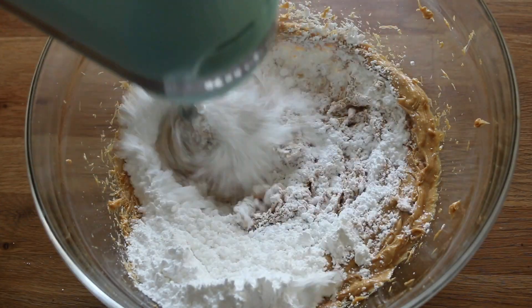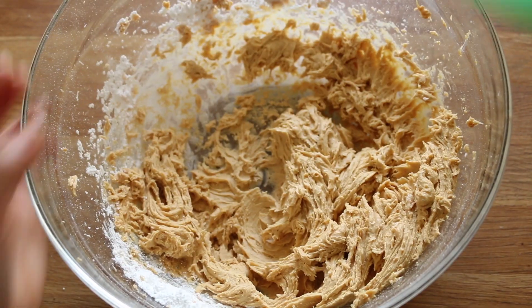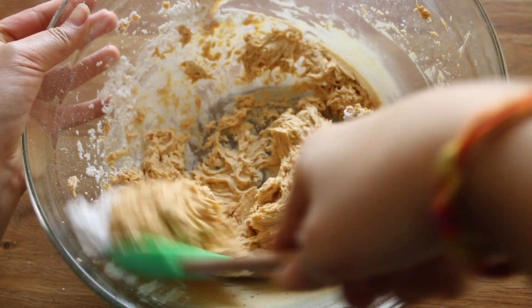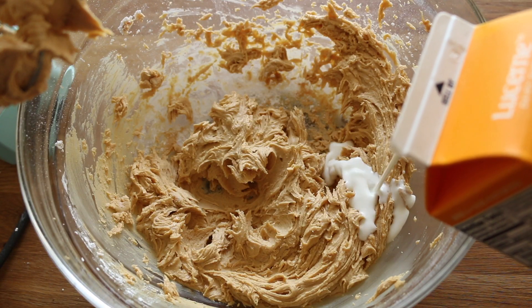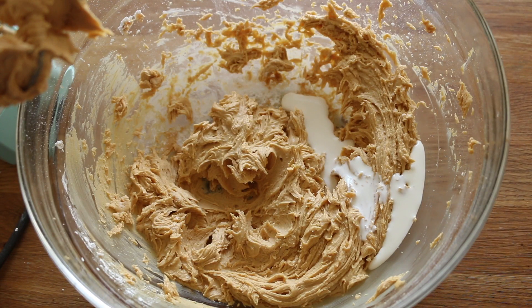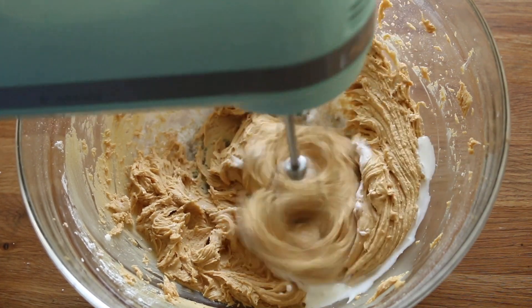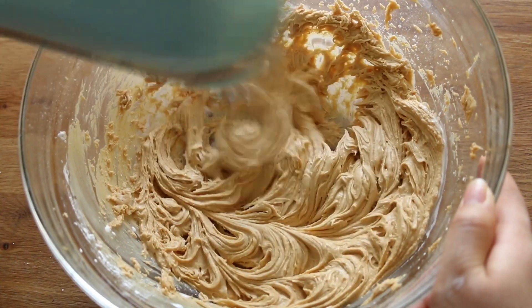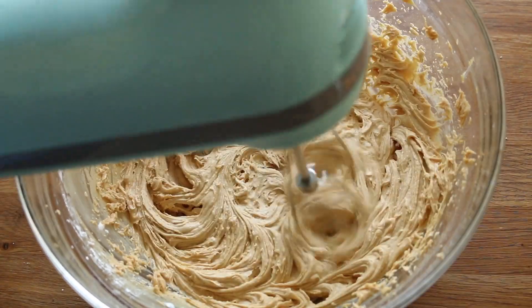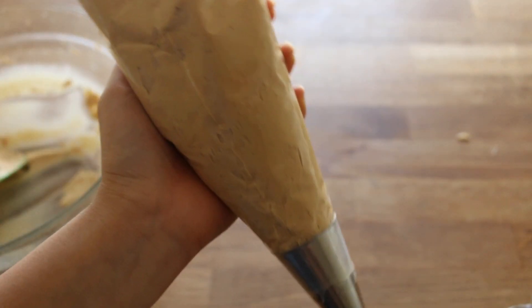Add a cup of powdered sugar and mix well. Don't forget to scrape the bowl to make sure the powdered sugar and butter aren't left unmixed. Then add about three tablespoons of whipping cream — or milk — to thin it out. You can add more or less depending on your desired consistency. Once ready, transfer to a pastry bag.